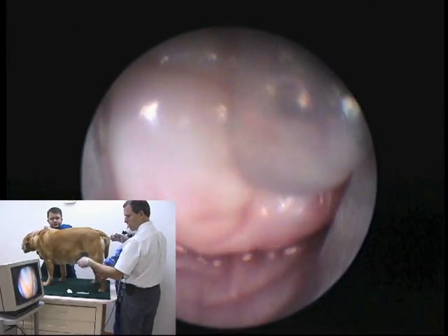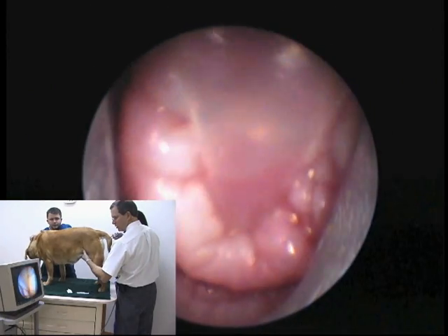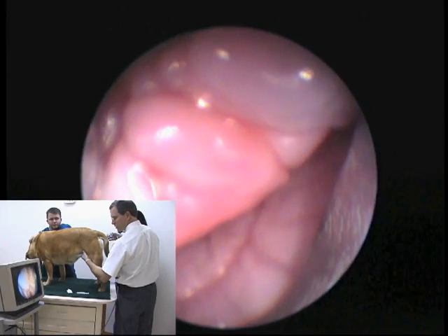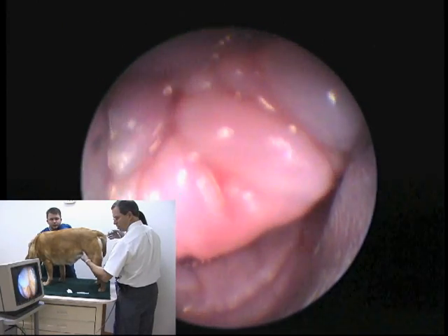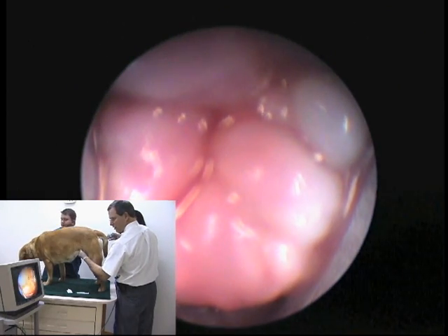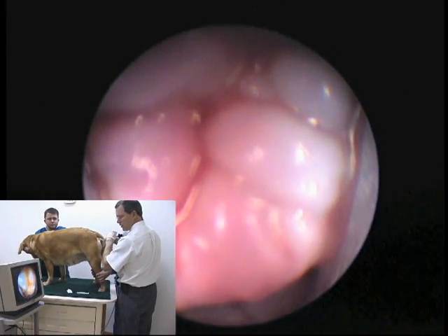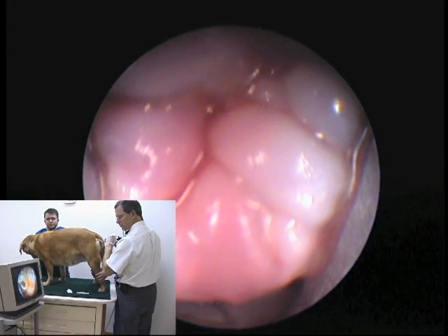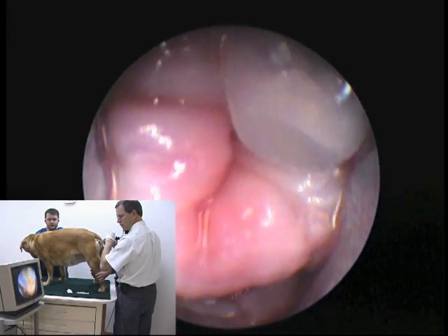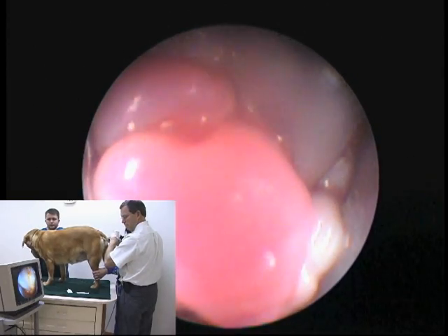As we go down the cervix, the os will generally be aimed ventrally and we will hit the os to the cervix with the catheter. If we can't get the catheter in, we slide the scope ventral to the opening, trying to keep the opening directly in the dorsal position of the scope, and then advance the catheter again. You do not have the ability to aim the catheter in any direction, so the catheter has to be straight at it. The scope going ventral to it tips the cervix up a little bit, allowing the catheter to immediately enter.